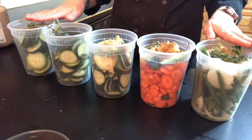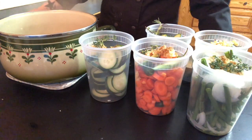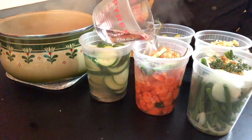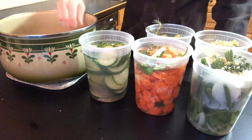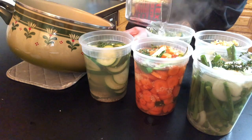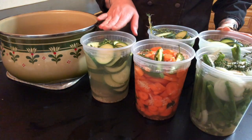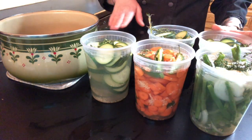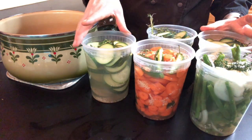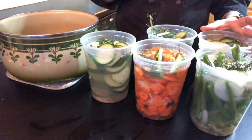Now that we've built all of our pickles, we are going to add our pickling brine. Let's cover our pickles. Now that we've added all of the brine to our pickles, if you were canning your pickles, this would be the perfect time to do that. If not, and you're just leaving them in jars to put in your fridge, you're going to want to let these cool first before you put your lids on them and put them in your fridge.